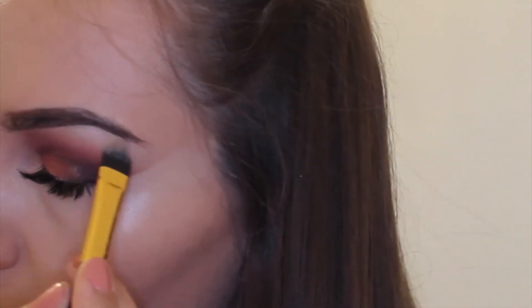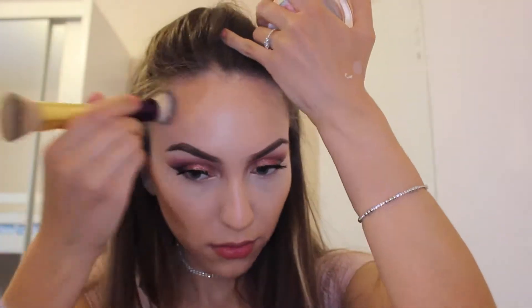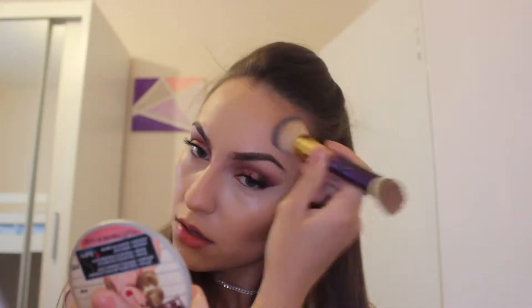Next I'm taking the Soleil Tan de Chanel — it's my only cream bronzer but it's so amazing I don't feel like trying another one. I also use it to lightly contour, even though it's not a very ashy shade. I'm using the Tarte double-ended foundation brush that comes with the foundation.